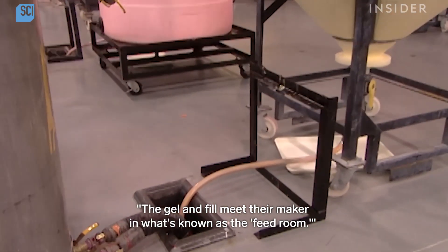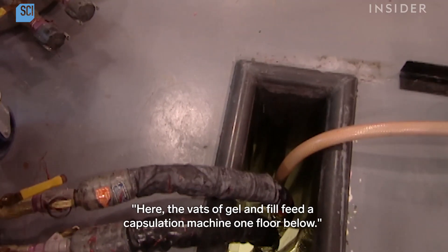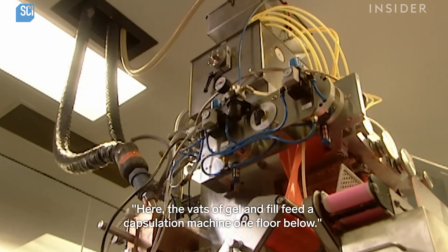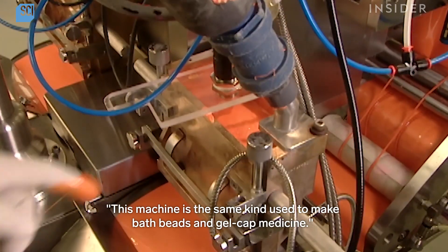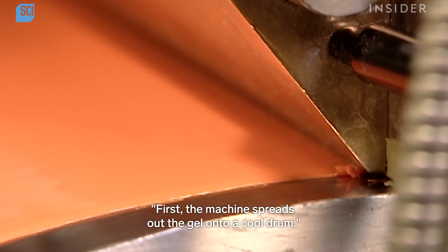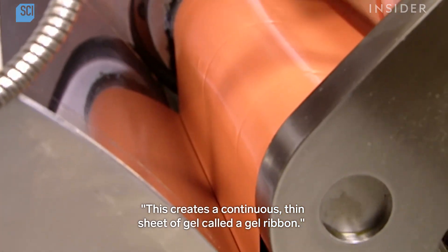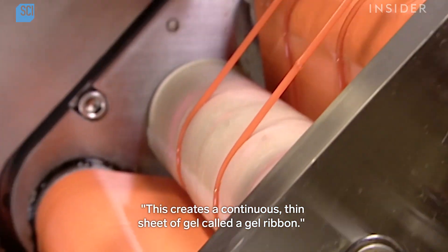The gel and fill meet their maker in what's known as the feed room. Here, the vats of gel and fill feed a capsulation machine one floor below. This machine is the same kind used to make bath beads and gel cap medicine. First, the machine spreads out the gel onto a cooled drum, creating a continuous thin sheet of gel called a gel ribbon.